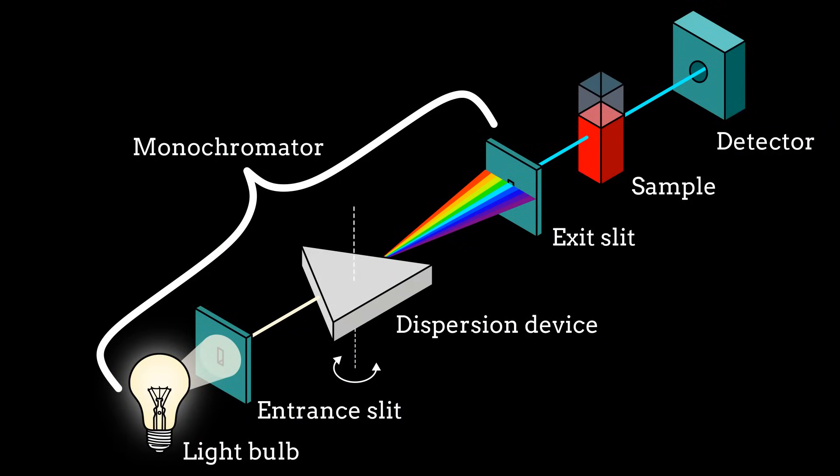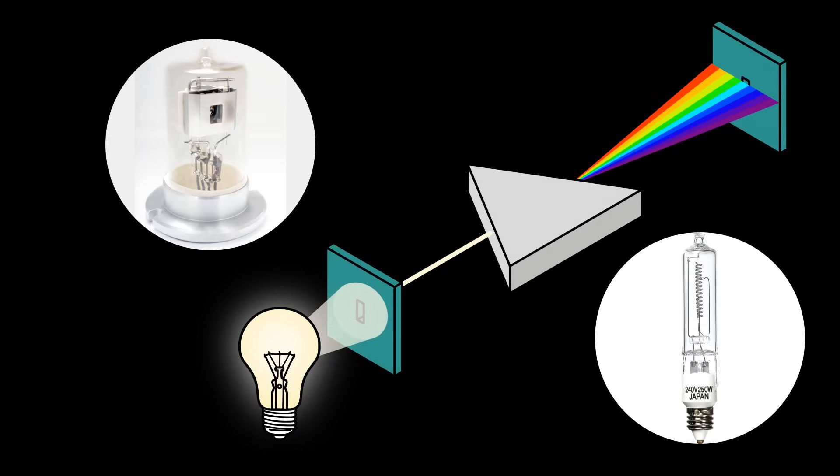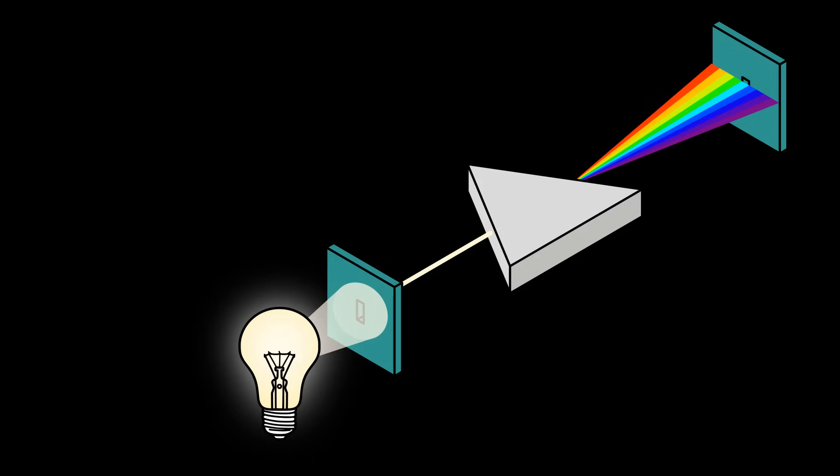The most complicated part of a spectrometer is the monochromator. It starts already with the lamps — a deuterium lamp for the UV part and a tungsten halogen lamp for the visible part is used to obtain the full spectrum. Various lenses and mirrors are often added to this. I wanted to eliminate all the optics and the expensive lamps, but how?